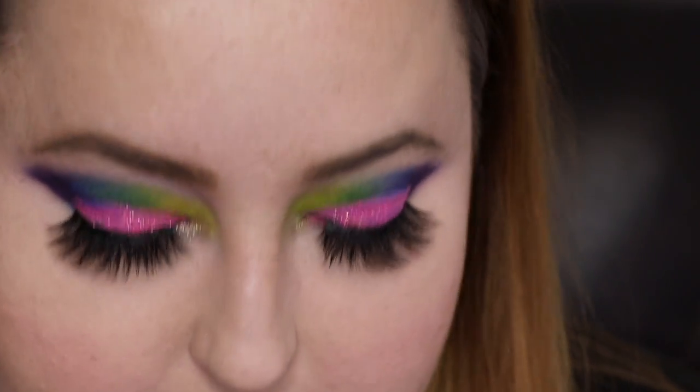For lashes, I'm finally wearing a different pair — be proud of me! I'm wearing Camilla by D-Star Lashes, applied from the corner to about right here, just to make it pop more.